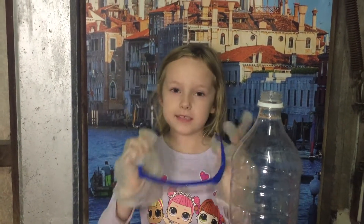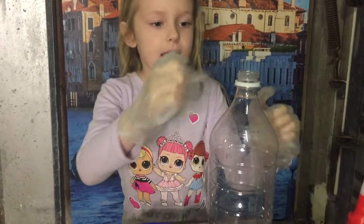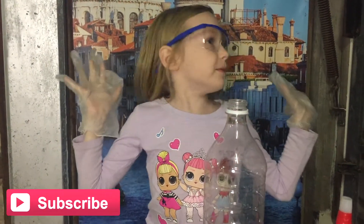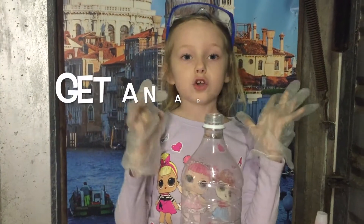Make sure you have your gloves on so you're safe, because it'll be hot. We need an empty bottle and a funnel. I'm gonna pop my glasses on — I already have my gloves on. There you go, I popped them on — I now have the safety glasses on.